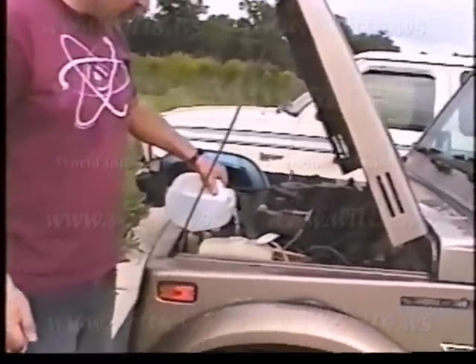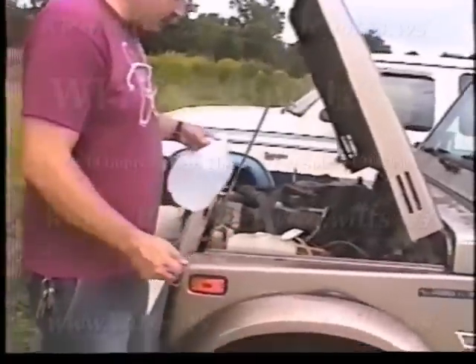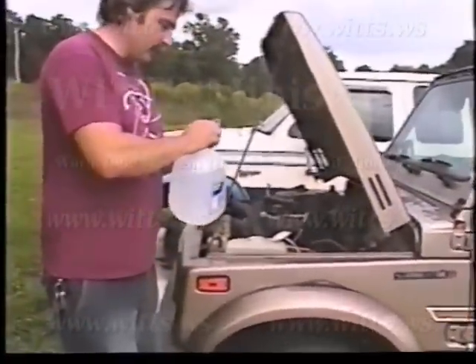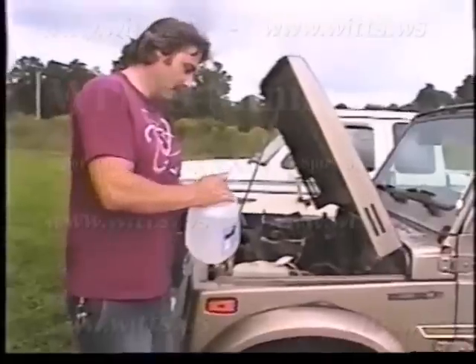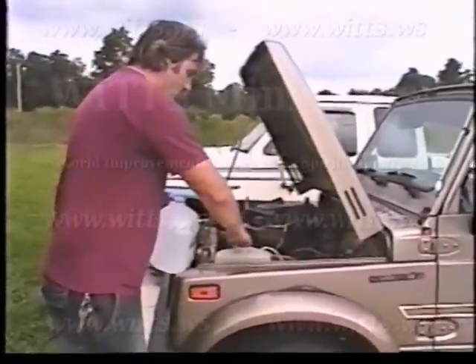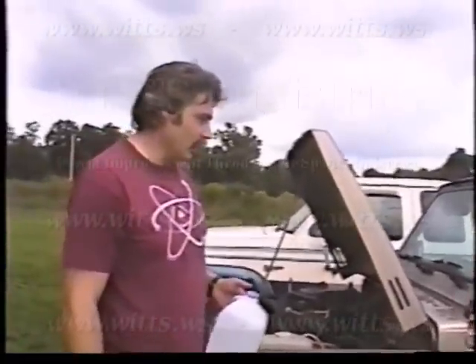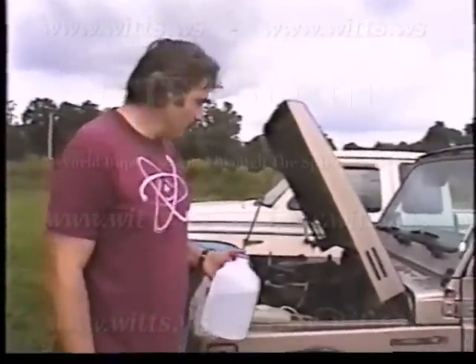On the cars we've done like this, you get about the same miles per gallon. Unless you recycle the water — mostly what comes out of the tailpipe is steam, so that can be recycled. If you recycle it, you can get about 250 miles roughly to the gallon of water.